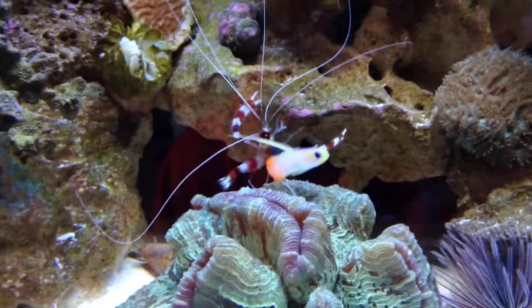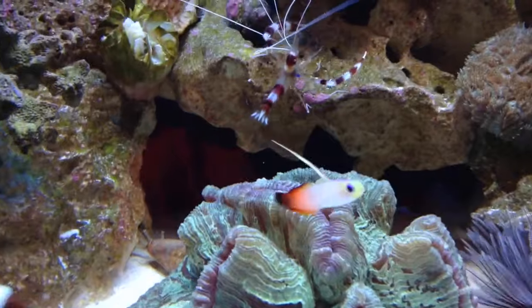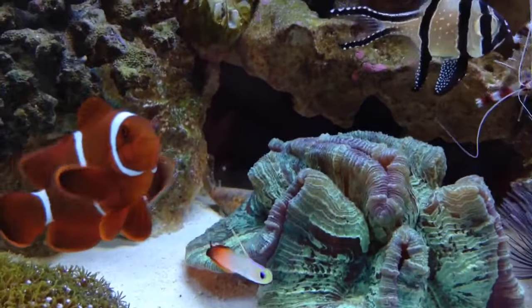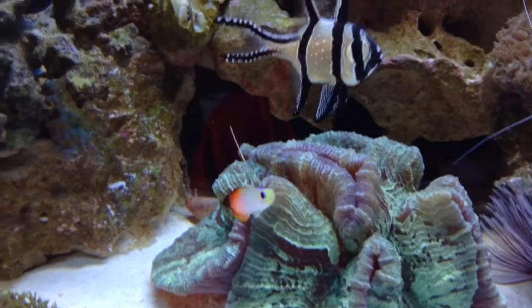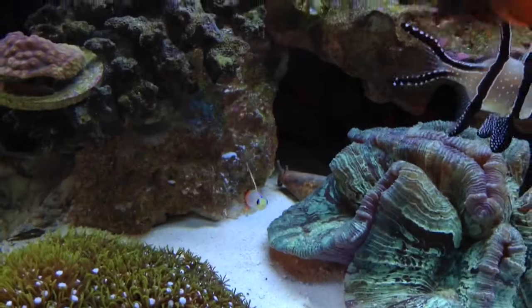This fish is always out, so easy to feed, and you can always watch him — it's just a cool fish. They originate from Africa, Indonesia, and the Coral Sea, among other places.